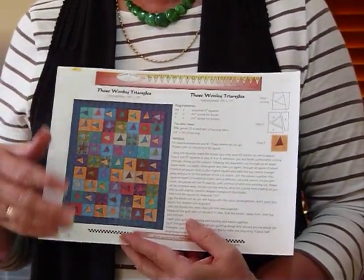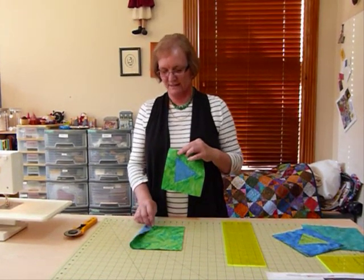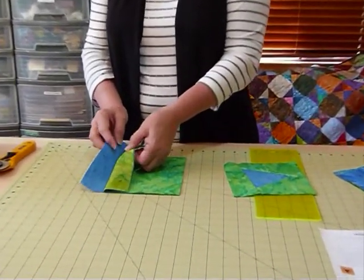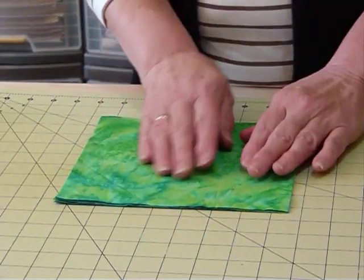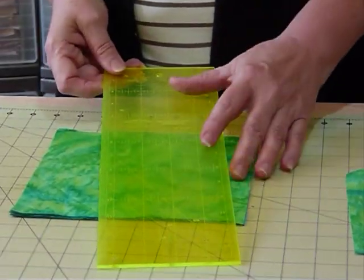In my pattern I've used a slightly larger square than I'm going to be using today to show you. In order to make this block it's a good idea to have a few fabrics together to cut all at one time. I've got four different fabrics here and they're all cut into an 8 inch square each. I've stacked them one on top of the other with the right side of the fabric facing up.